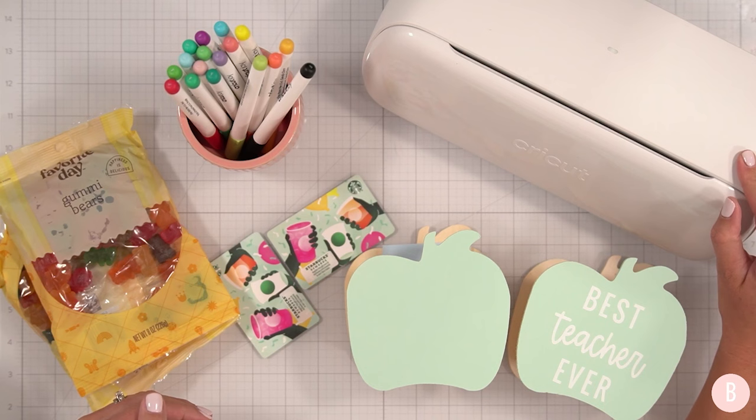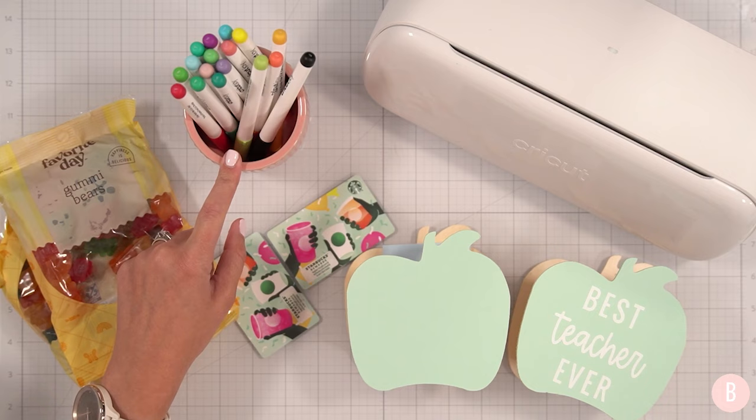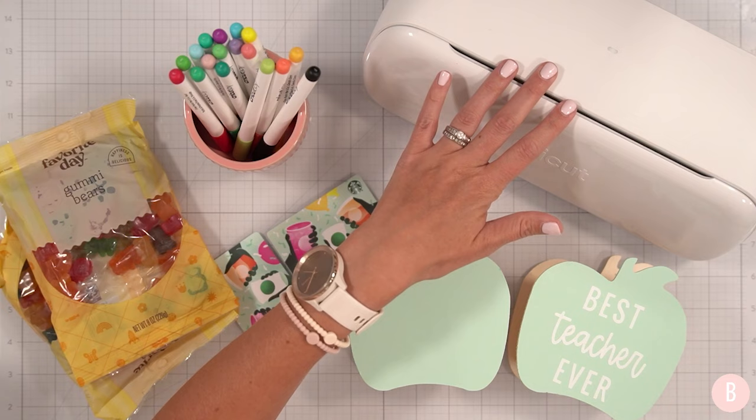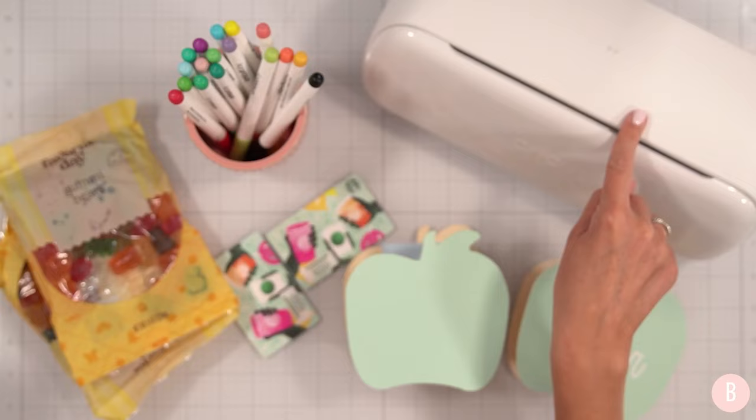Let's play around some more with the Cricut Joy Extra and we are going to use the pens today. The original Cricut Joy pens that came out with the original machine — probably two or three years ago — can be used with the new Cricut Joy Extra.